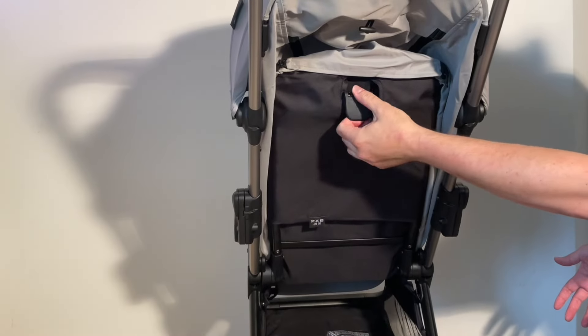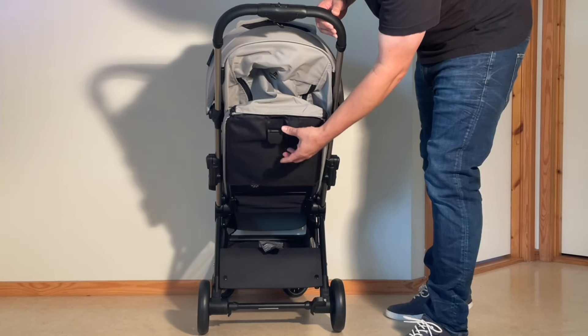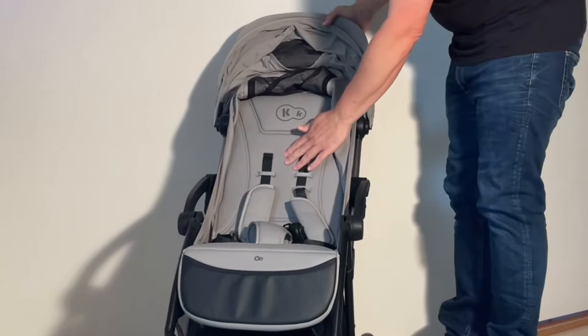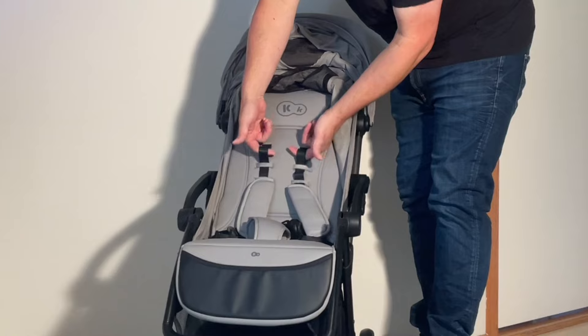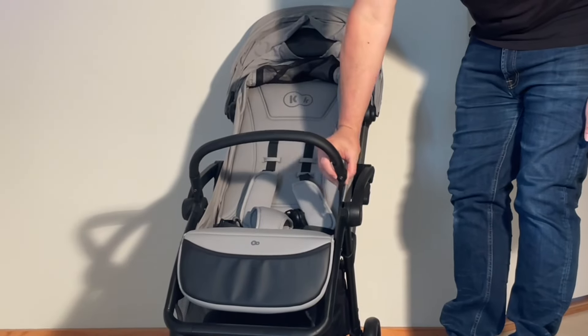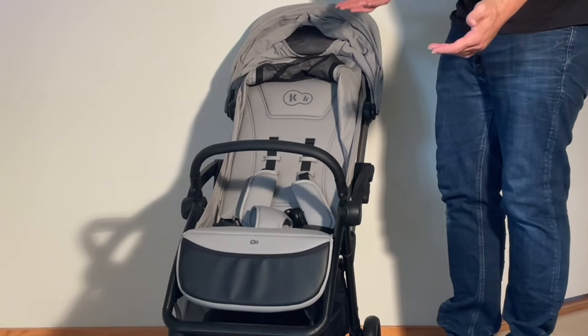On the negative side, that same recline mechanism is a bit mechanically complex, meaning some potential for problems in the long run. The seat's padding is a bit on the thin side. The shoulder straps need to be re-threaded to change elevation. And though the model has car seat adapters available for extra purchase, they likely only fit Kinderkraft seats.